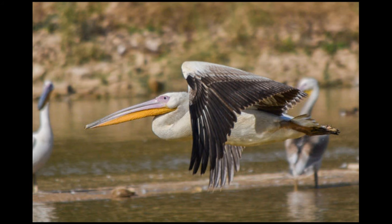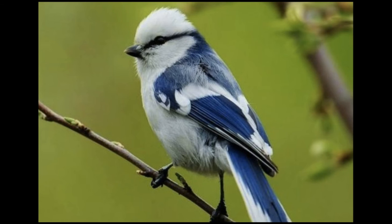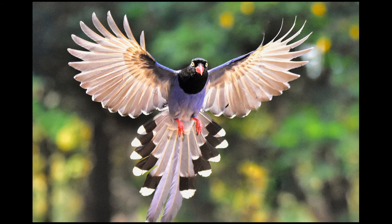A flying body must have the greatest possible lightness, compactness, and strength. The large bones in the bird are hollow, and many of them have air sacs. The ribs of the bones are fused to make a firm support for the downbeat of the wings. The head, tail, wings, and legs of a bird are extremely light.